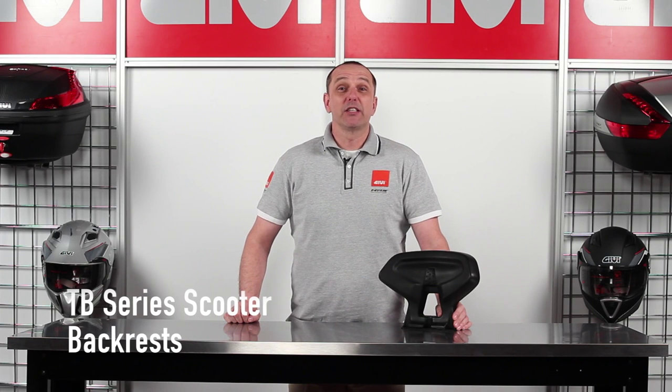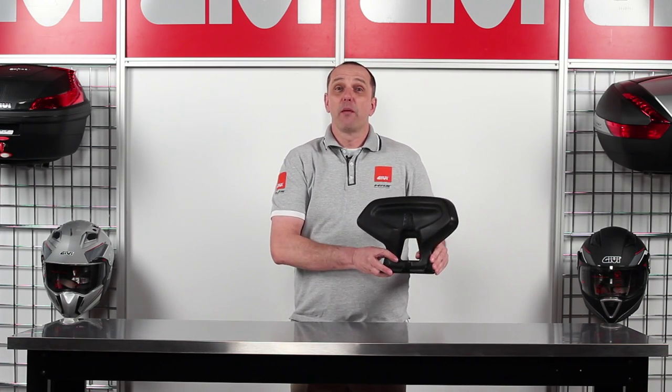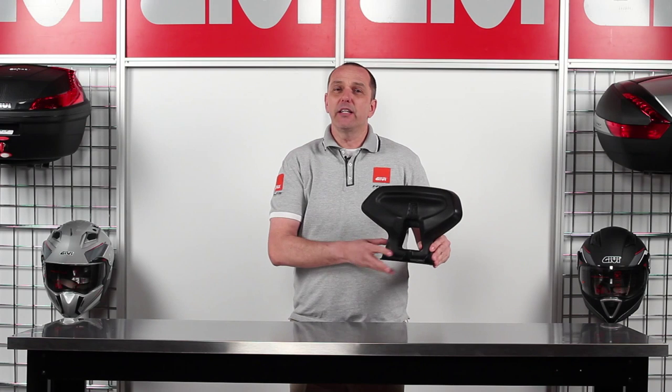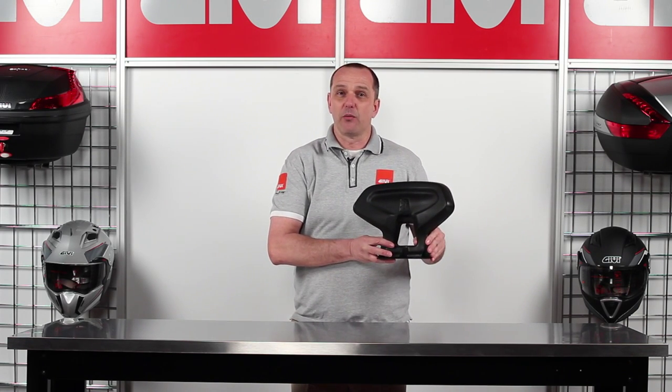The TB series specific scooter backrests are a stylish and comfortable passenger riding solution. Made from a steel core and polyurethane pad, these TB series backrests come complete with specific mounting hardware.